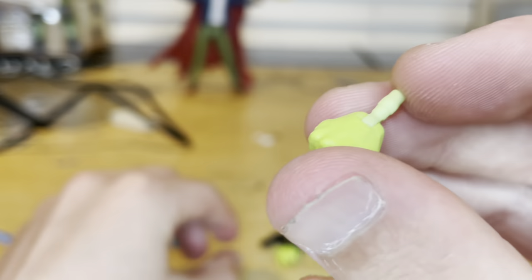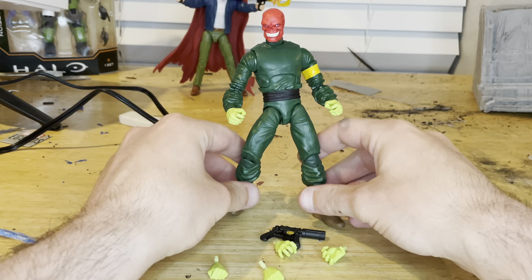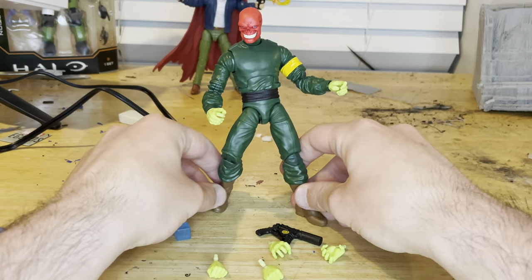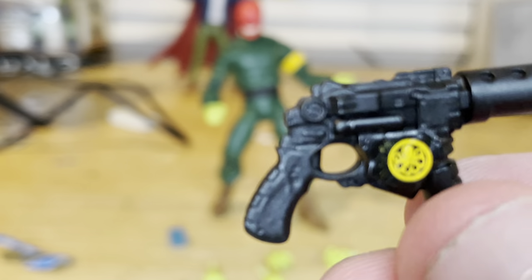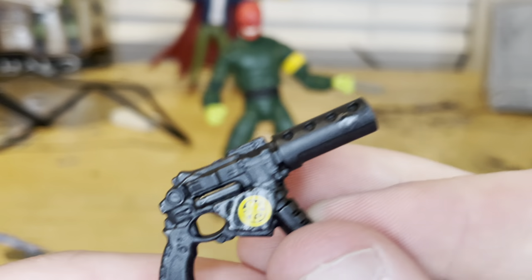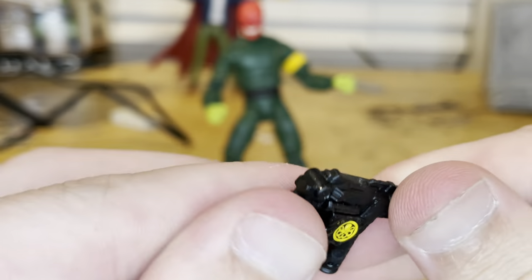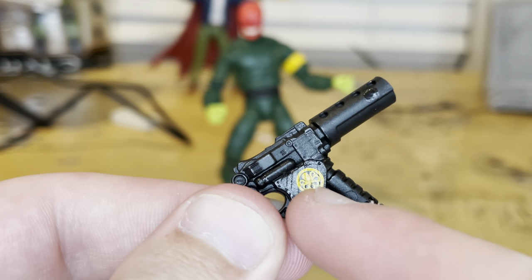We get a pair of gun-holding hands with hinges that go side to side, which we'll cover in the articulation section. We also get a weapon with a yellow Hydra symbol near the clip — looks cool, nothing on the other side. I think this is a brand new gun from Hasbro. I love how they added that extra detail with the Hydra symbol on the gun.